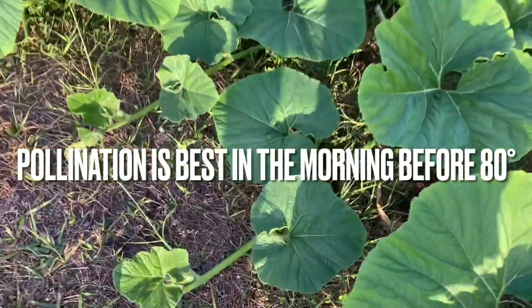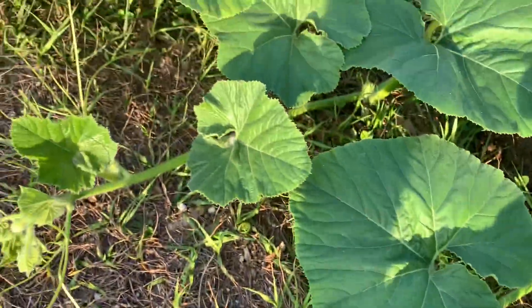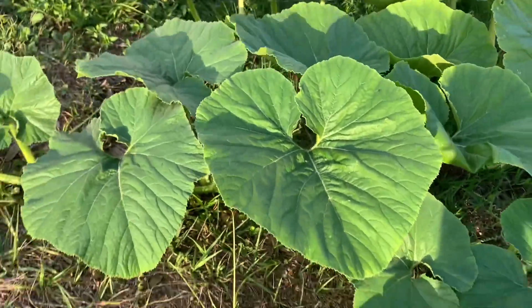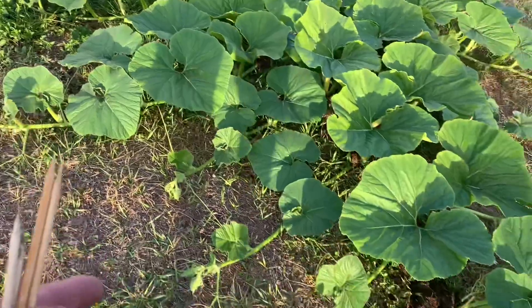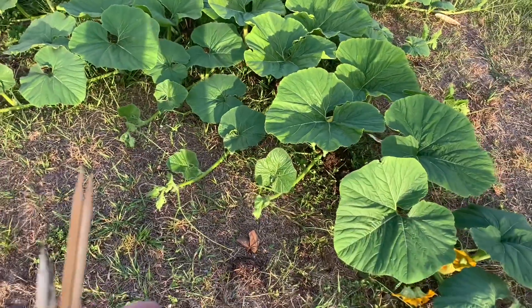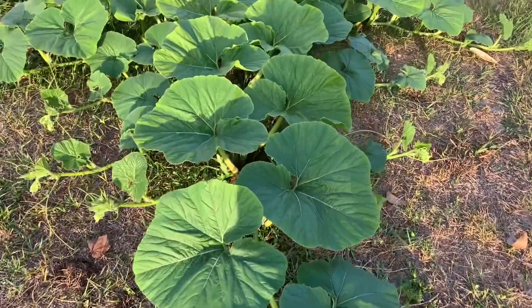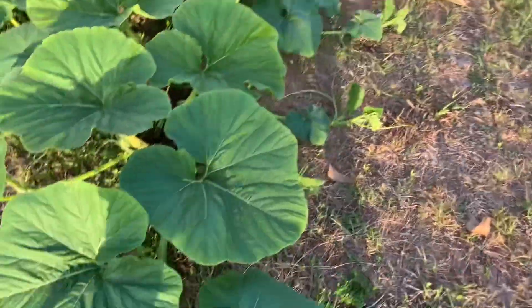It's starting to show some decent growth — the secondaries are finally starting to come out. That one back there is probably four feet long; there's a three-footer too. The secondaries are reaching out off of the main vine and getting much better color now that I've been really laying the fertilizers to it.